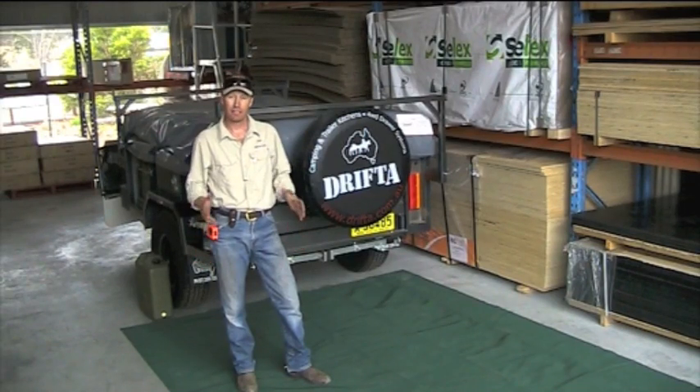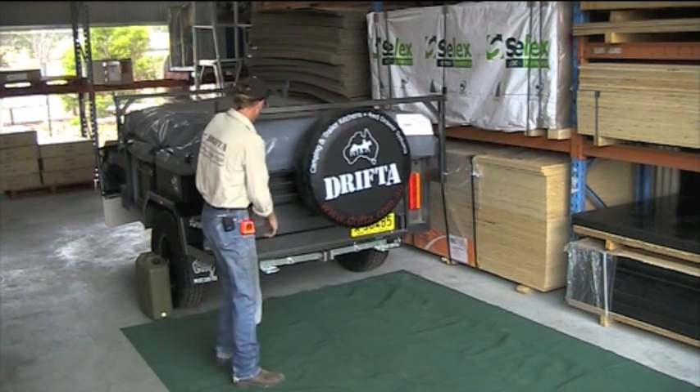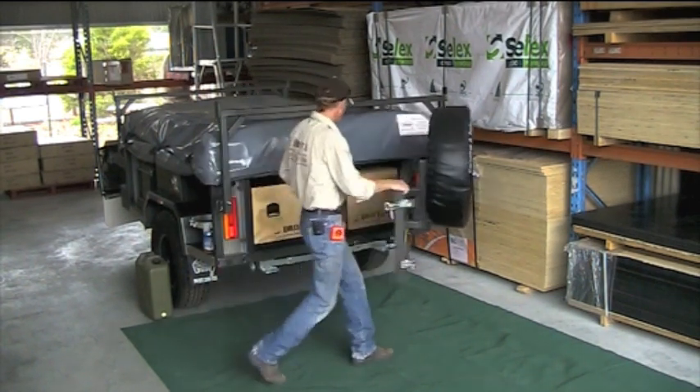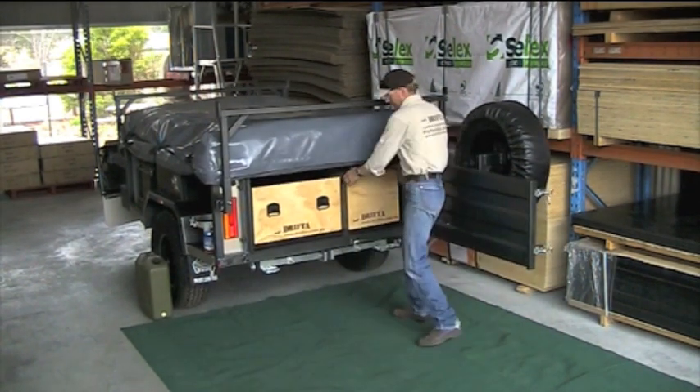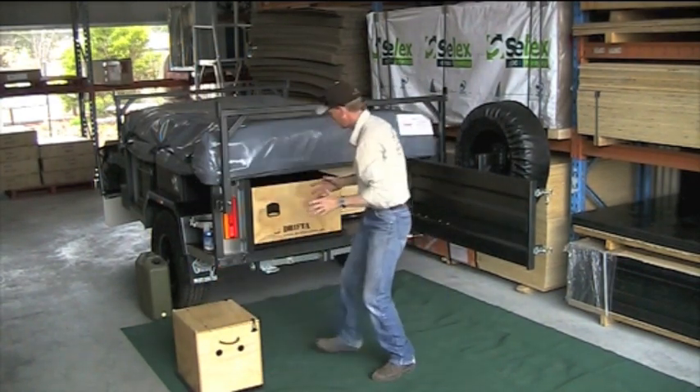G'day, I'm Luke the Drifter. Today I'm going to show you our DPOR package deal — that's a Drifter Pull-Out with Return package deal. I've been building this kitchen for about ten years now. It's a mainstay of our business, and we build about a dozen of these every week.